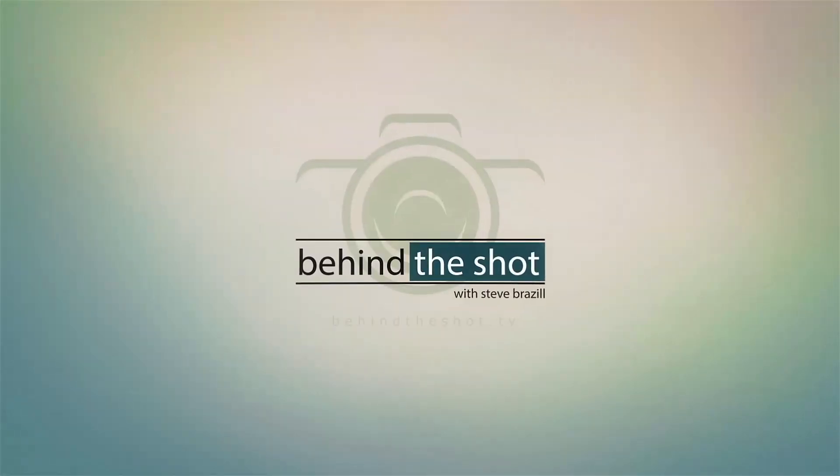Today I have some new pre-release hardware to talk about. It's from my friends over at Platypod. It's the Platyball on Behind the Shot. Hi, once again, welcome to Behind the Shot. I'm Steve Brazel, and this is not one of the normal podcast shows — it's going to be only on YouTube because my friends over at Platypod sent me their pre-release versions of the two different Platyball versions, the Ergo and the Elite.